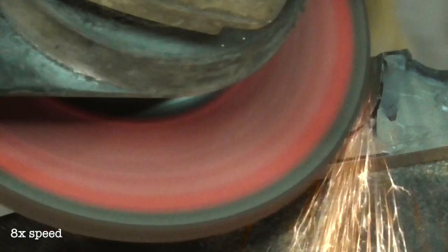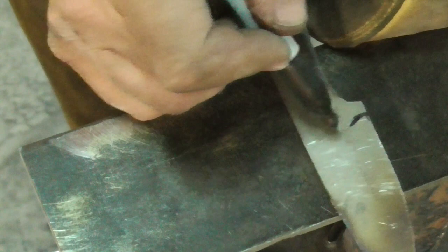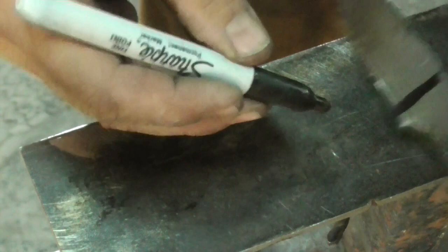Using the plunge line on one side, I'm marking it on the other side and making a rough sketch of where I want the plunge line and grind line to be. If you want to fast forward, the next section starts at about minute 28, and that'll be using the flap disc to sand and clean up our grind.